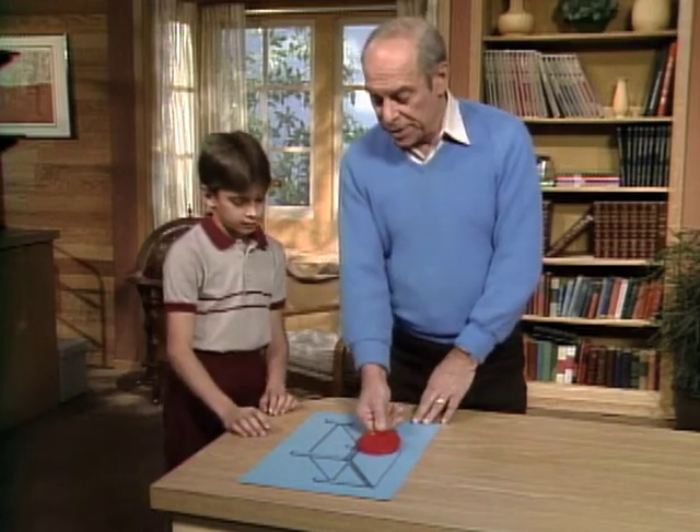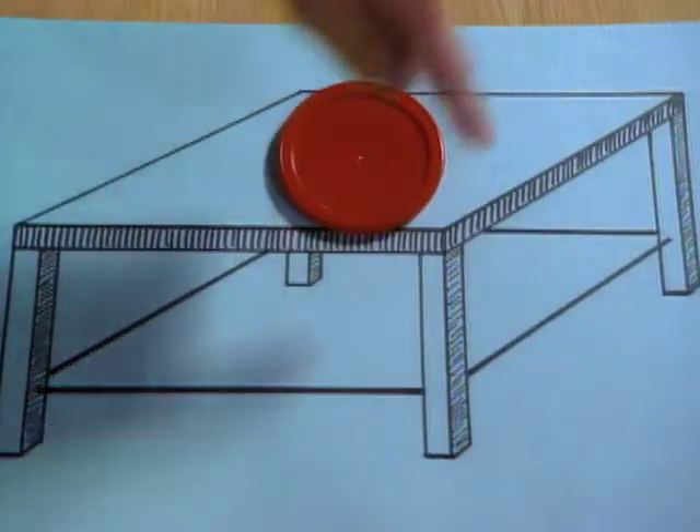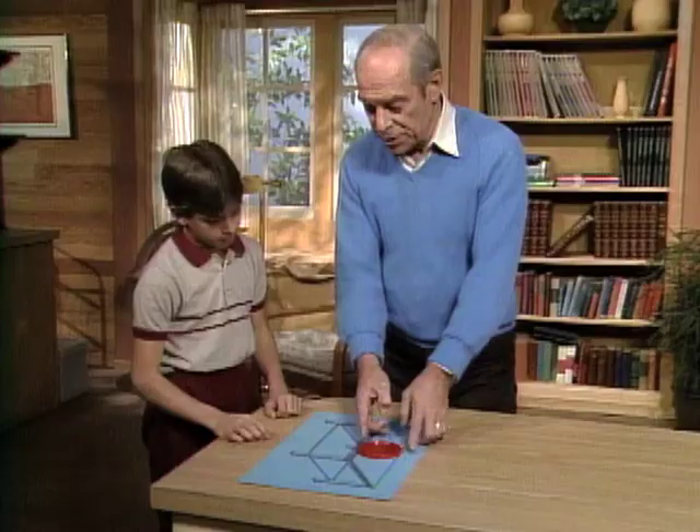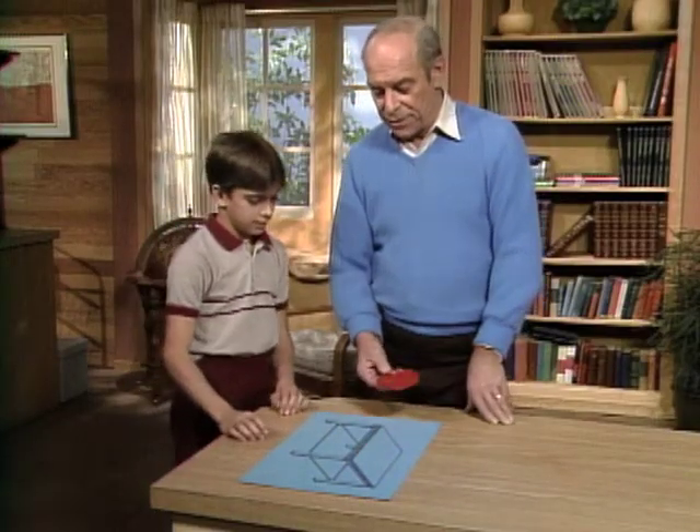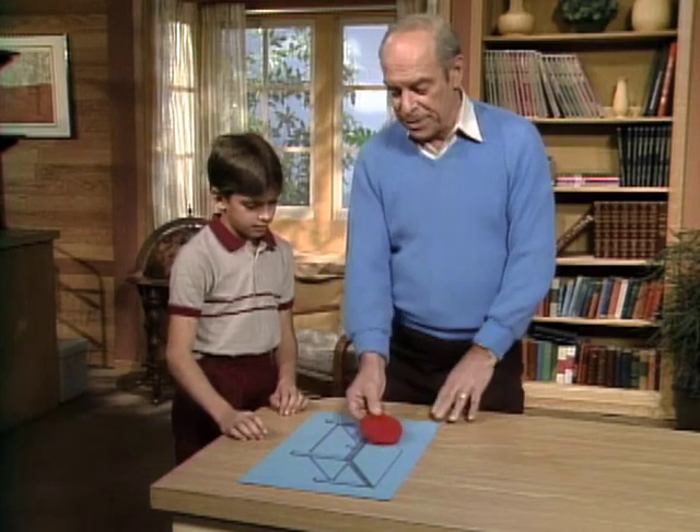What you want to do is get a can cover, checker, or any similar object, measure the distance, make it just a little shorter, and then draw this trapezoid. You'll be able to fool your friends with a very simple but effective optical illusion.